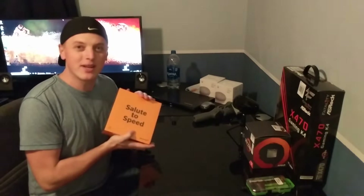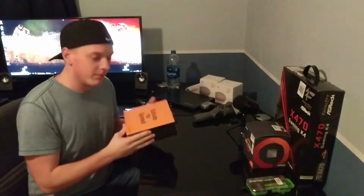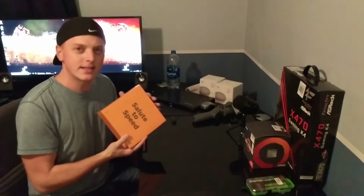Hey everyone, welcome back to the channel, hope you're all having a great Monday. I got a little bit of a surprise for you today — got something in the mail that I'm pretty excited about. It's been a while since I've had a new phone, so I went ahead and ordered the McLaren OnePlus 6T.